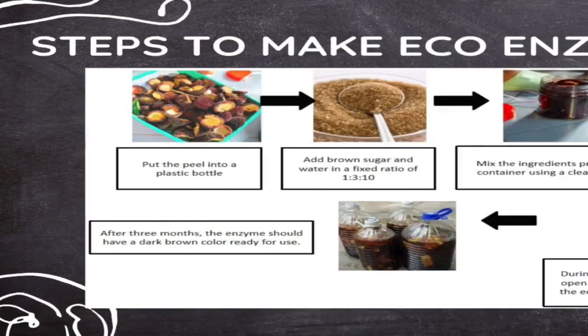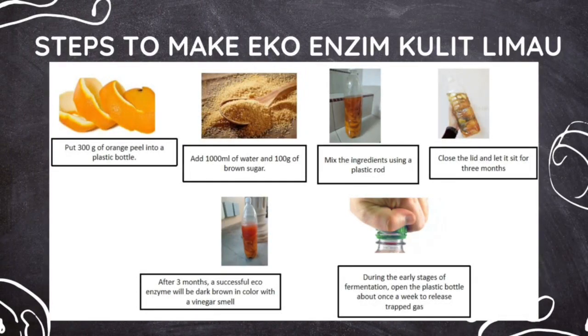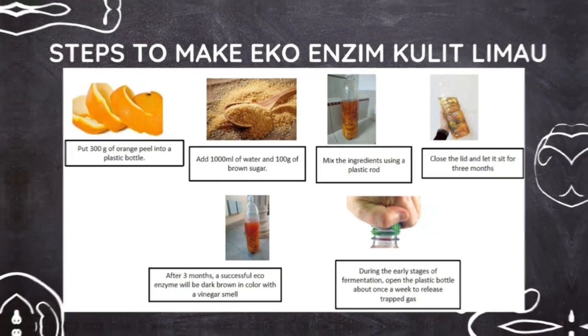These are the steps to make EcoEnzyme Pleasant. The next one is EcoEnzyme Banana. Also the Goodly Lima and orange peels. Let's watch the preparation video.